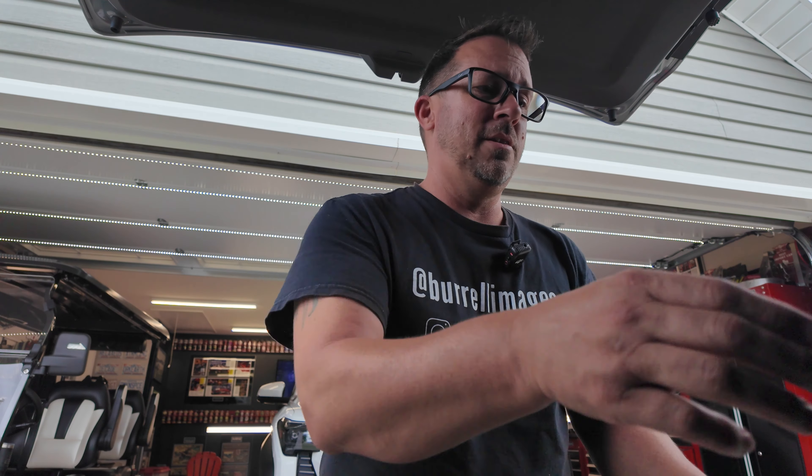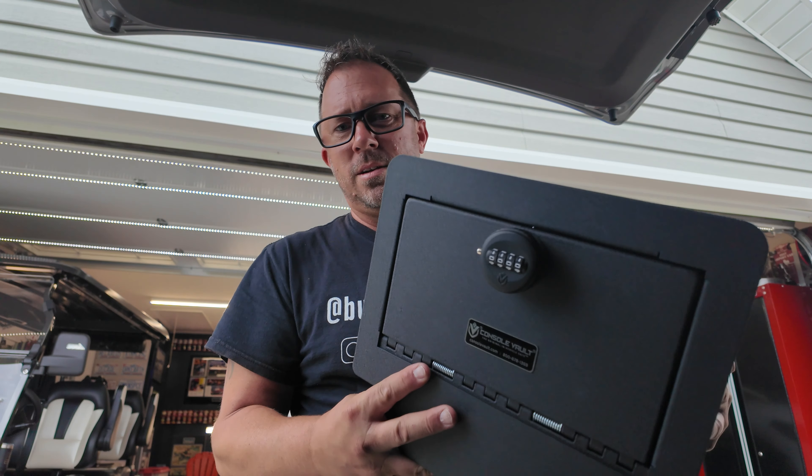Hey guys, doing a little work on Basic Betty today — doing some work on the Tahoe, getting a couple parts put on. Got the taillights and stuff done. Today I'm also putting in a safe for the console. Just like the Sierra, I teamed up with Console Vault. They make a bolt-in safe for the console of the Tahoe. This thing bolts right into factory holes, so you don't have to worry about your valuables if you're parked at a mall or somewhere — throw in some cash, a gun, whatever you want.